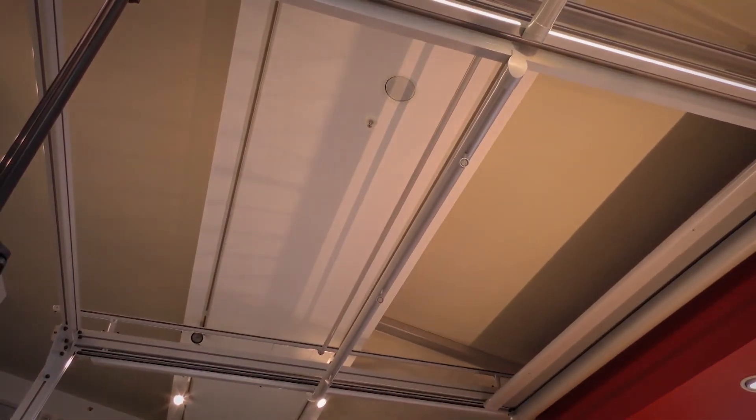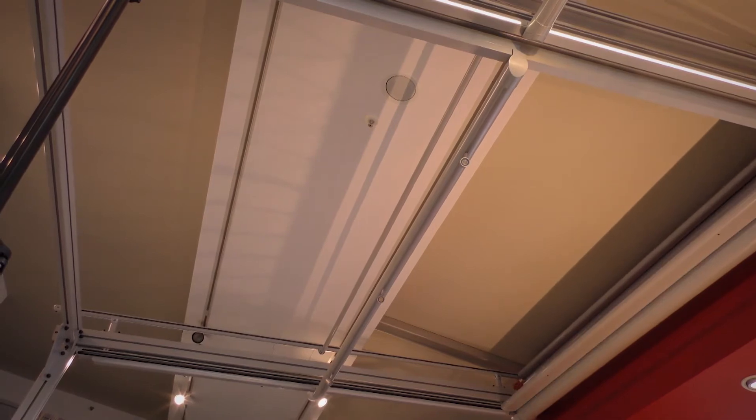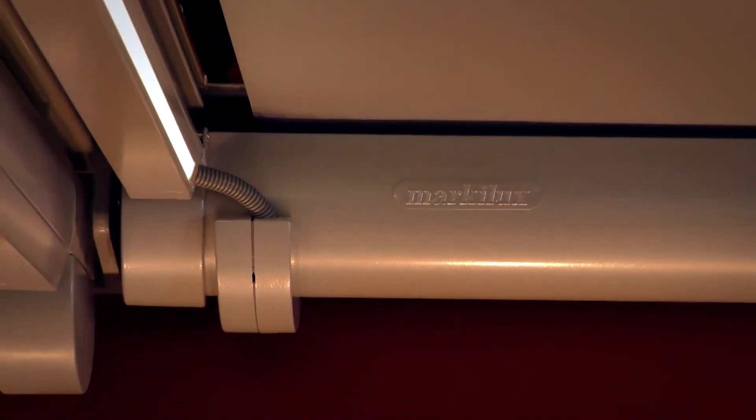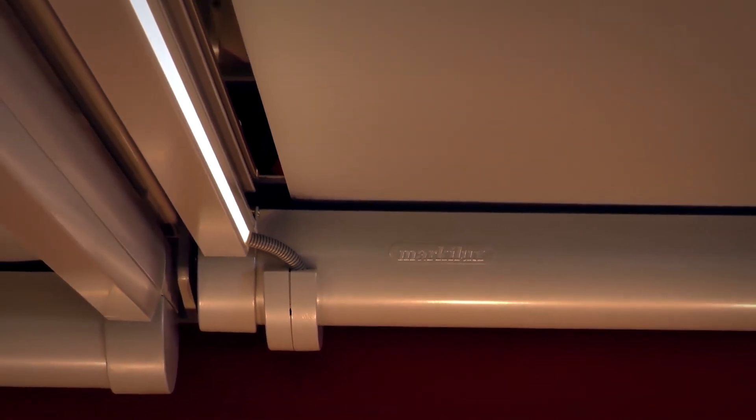Even in the UK on some days, the sun sets. Once the awning has fully retracted, the fabric is completely protected by the cassette. This cassette is very compact, which means it looks very elegant on a facade.